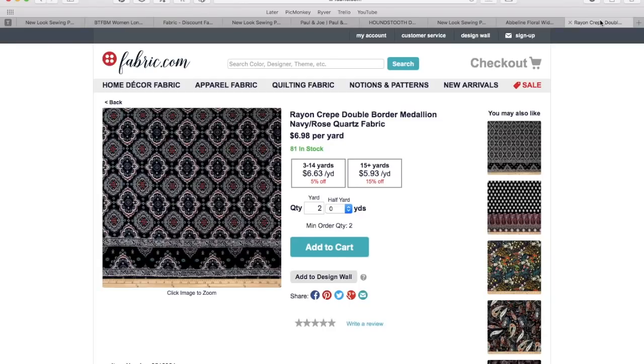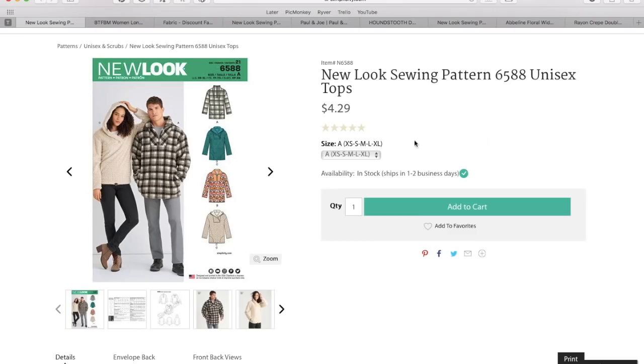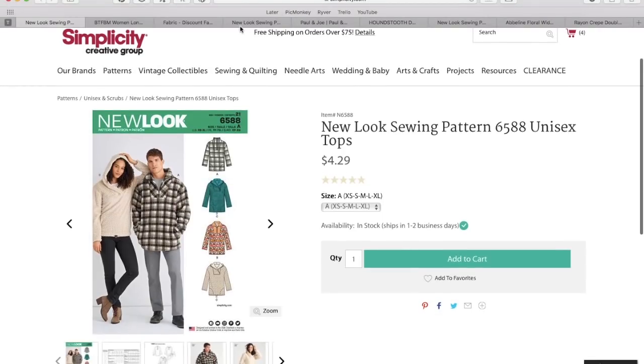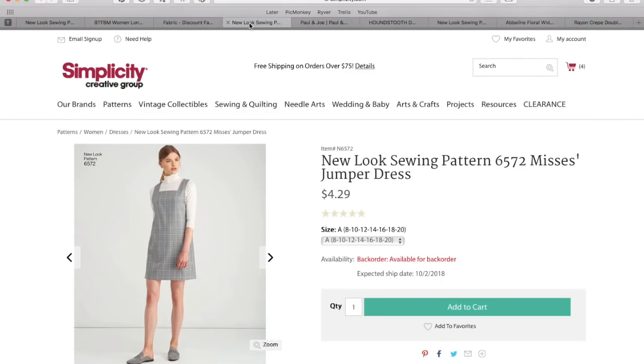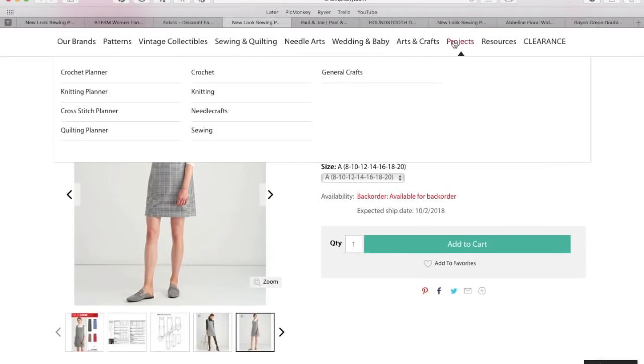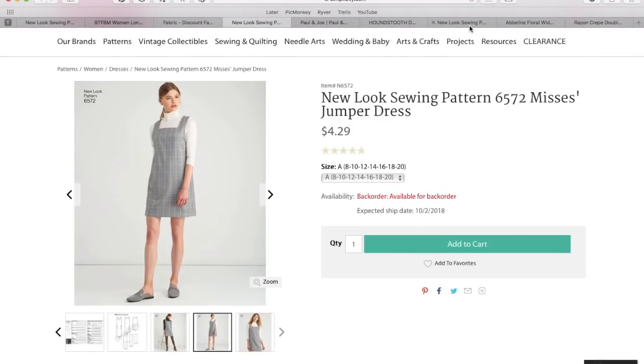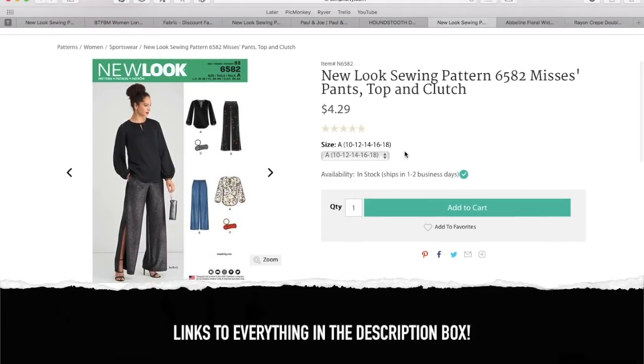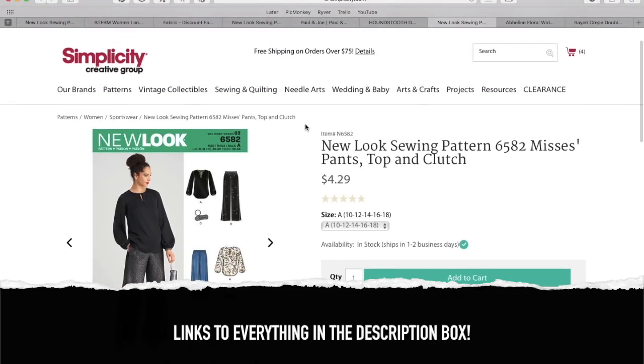So those are my three picks from New Look's fall fabric collection, with ready-to-wear inspiration to help you guys figure out new, fun, cute ways to wear these three patterns. Let me know what you think about them, let me know if you like my choices — I hope you do. Let me know which one of these you would make and wear. Until next time, I will see you all very soon. Bye!